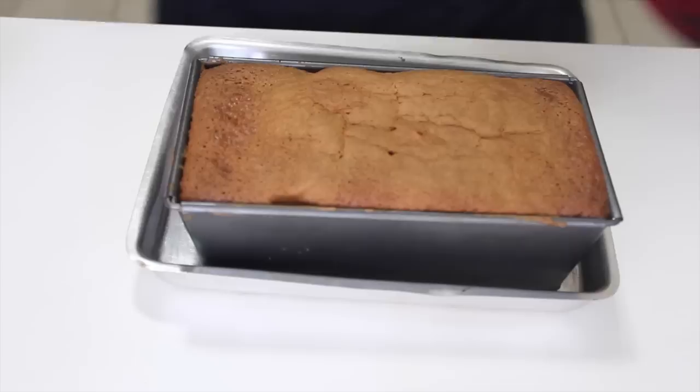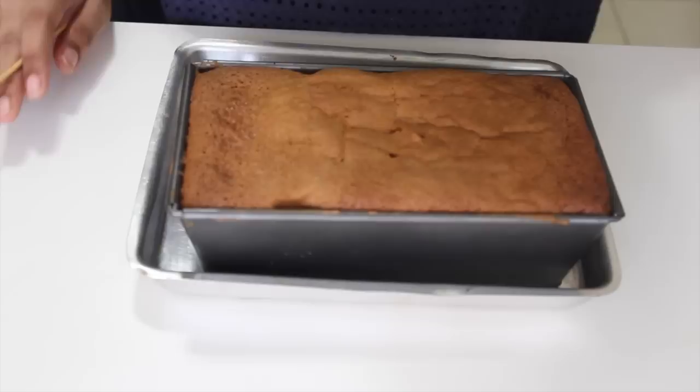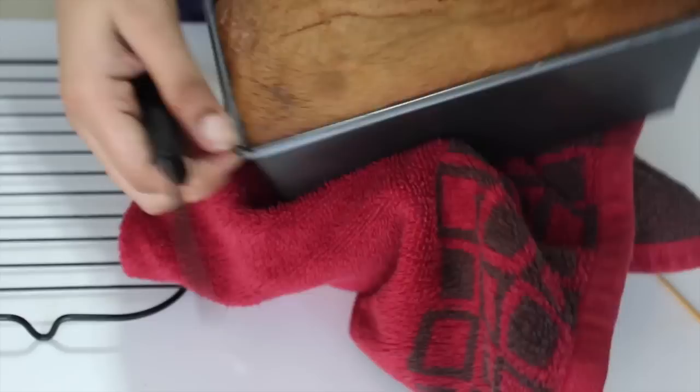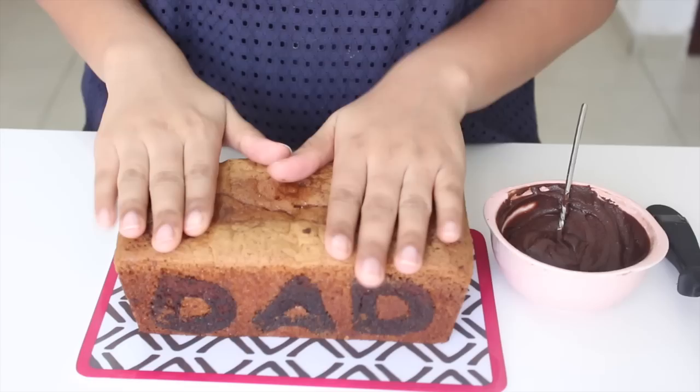Bake the cake in a preheated oven at 180°C for 55 minutes to an hour. After 55 minutes, check the cake — you know it's done when a toothpick inserted into the center comes out clean. If your cake is browning too much and is not fully cooked, cover it with a piece of foil during baking and continue baking till it's done. Leave the cake to cool for 10 minutes, then run a knife around the sides to release it. Tip it out onto a wire rack, remove the parchment paper and let it cool completely before final decoration.